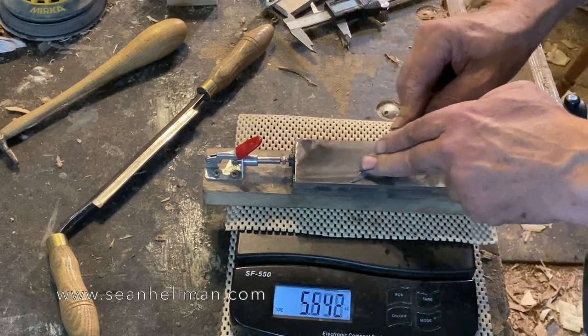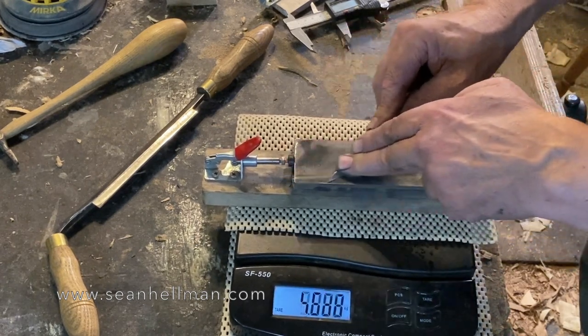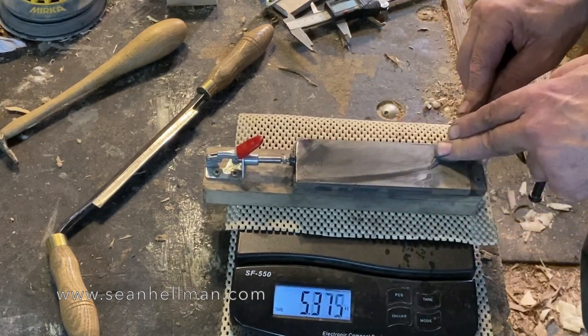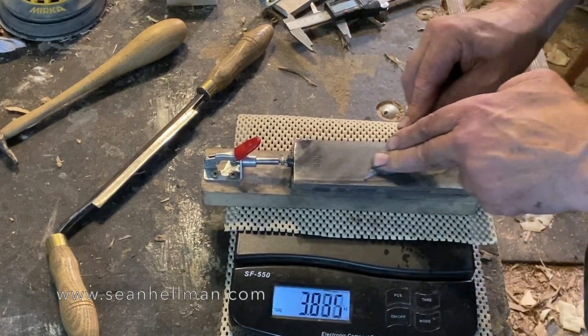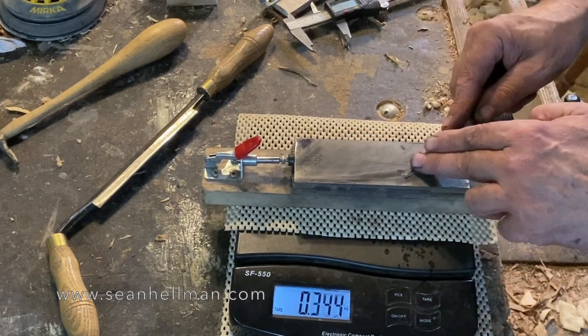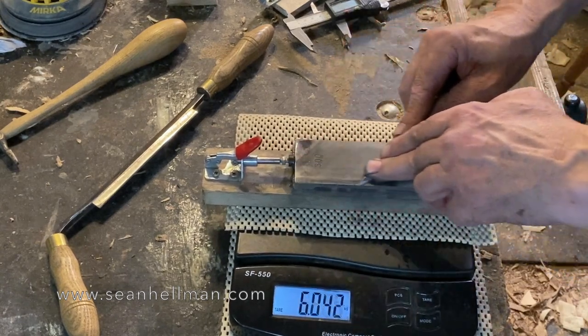So I decided to measure it, and we're looking at around four to six or seven kilograms of pressure. This is a Scandi ground knife, so it's got one big flat bevel that's about eight millimeters wide. The wider your bevel, the more pressure you've got to put.